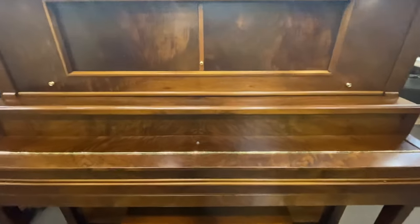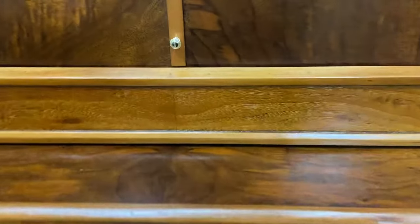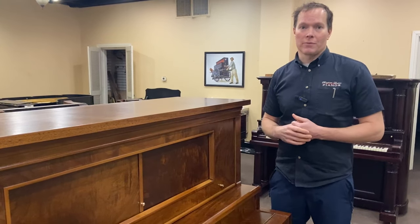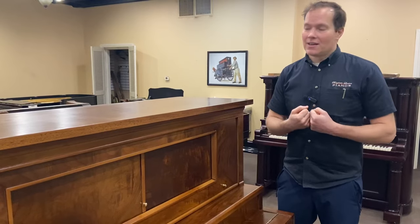We did the refurbishing on this piano about three, four, or five years ago, something like that. It wasn't quite in the budget at the time for this client to do the exterior as well. But the priority at the time was to do the interior, which I totally agree with — I think the priority should be the guts. The kids have been playing on this piano for a number of years, and she finally decided, okay, now it's time to get the piano looking beautiful as well.